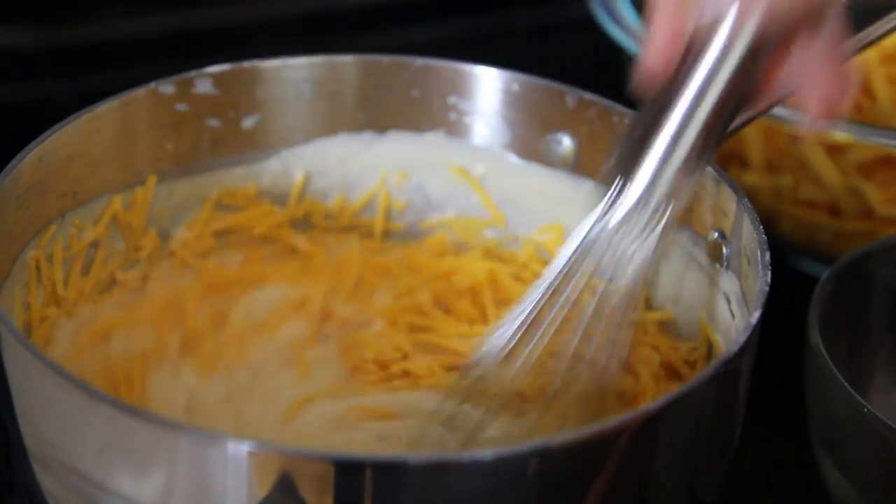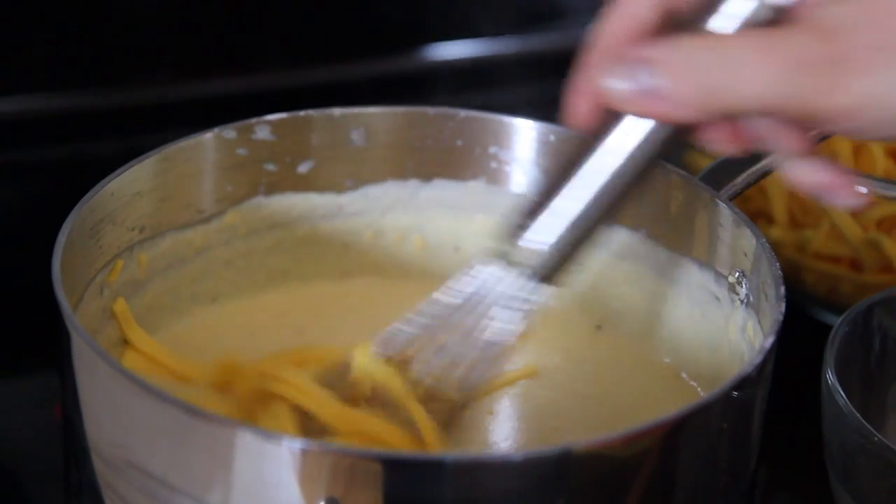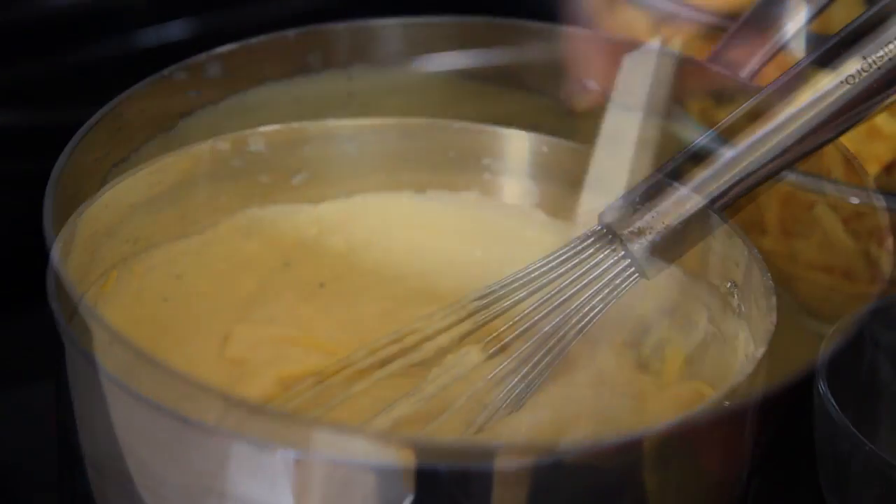Now add the remaining shredded cheddar cheese and 3 eight-ounce packages of American cheese, a little at a time, continuing to stir until fully incorporated.